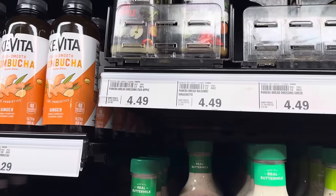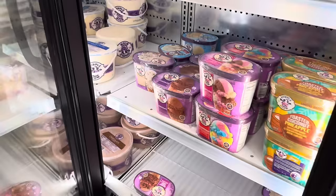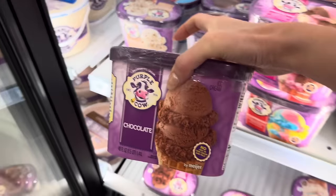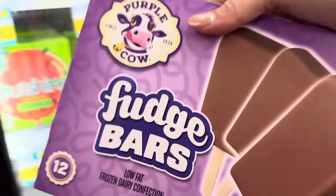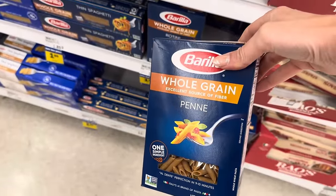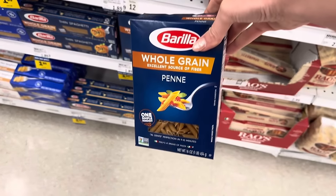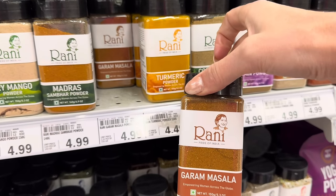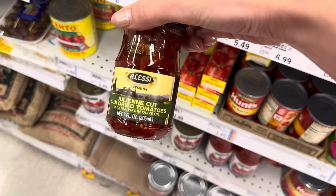A little Fuji apple vinaigrette — $4.49. Ice cream in March — oh yeah! Purple Cow chocolate, $2.99. Fudge bars from Purple Cow, $3.49 for 12. Whole grain penne from Barilla, $1.89 — getting penne, rotini, and elbow, maybe a couple of each. Garam masala, $4.49. Sun-dried tomatoes in olive oil, $5.49 for the jar.